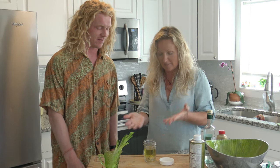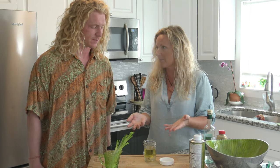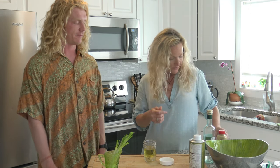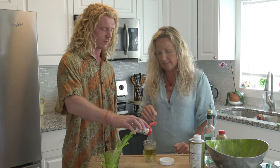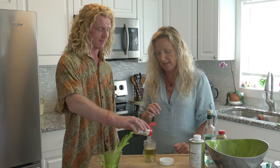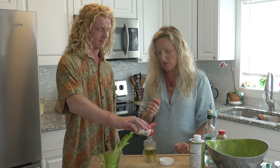I'm glad you put that much in because you'll see it tastes good. If you think it's too much, just add more oil and vinegar - it's that simple. And then we're going to put in some garlic powder. You can use fresh garlic here, but you're going to have to let it sit for a while.